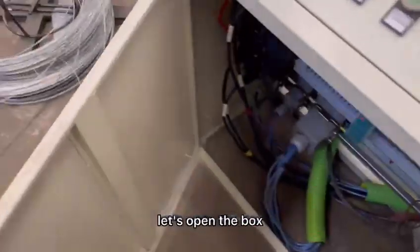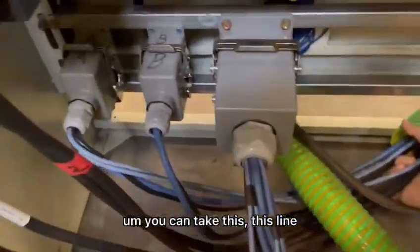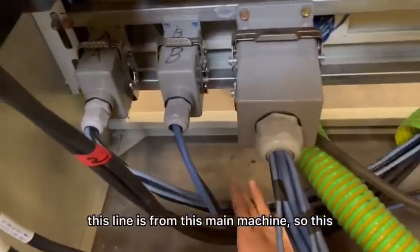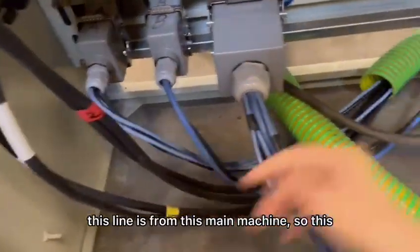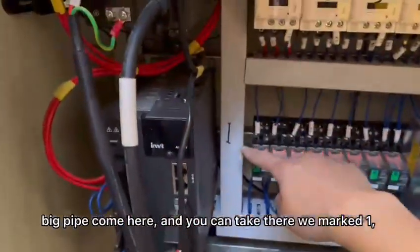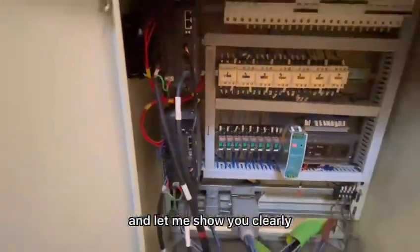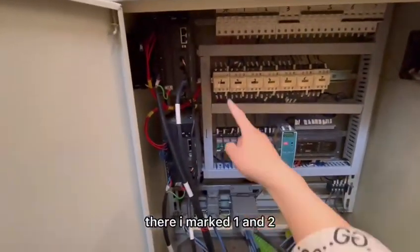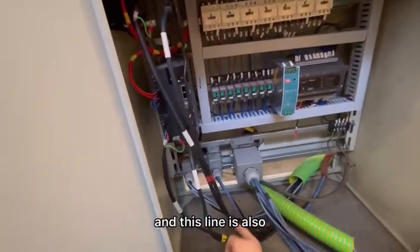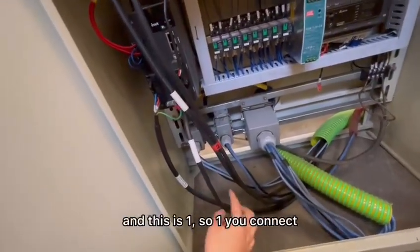Let's open the box. You can check this line — this line is from the main machine, so this big pipe comes here. You can check there: I marked one and two. Let me show you carefully. There I marked one and two. This line is also marked — this is two, and this is one.